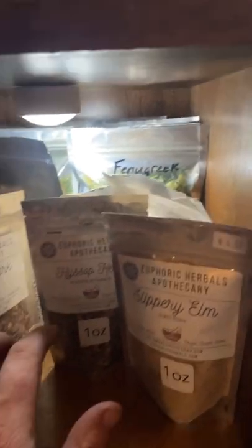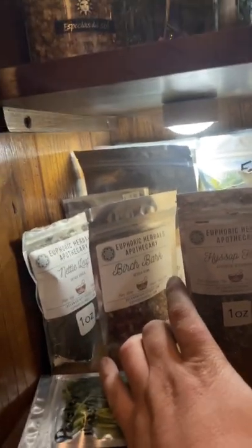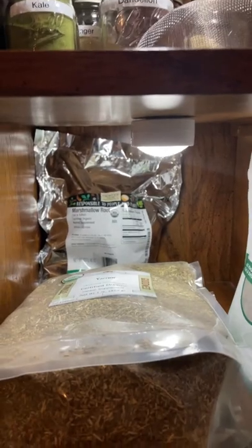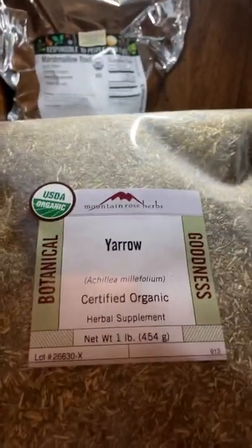Down here are some little bags I bought and some I freeze dried myself, like fenugreek. I also got some from Euphoric Herbals Apothecary, a little place down in Milford, Delaware, kind of close by — really like her store, it's really awesome. And then marshmallow root, wild lettuce, yarrow, and shepherd's purse — I ordered those from Mountain Rose Herbs, really good quality stuff.